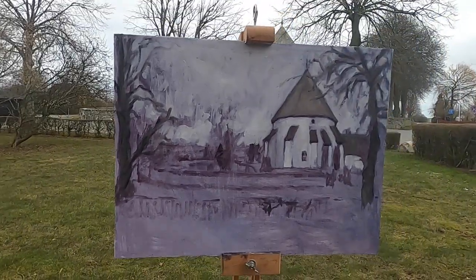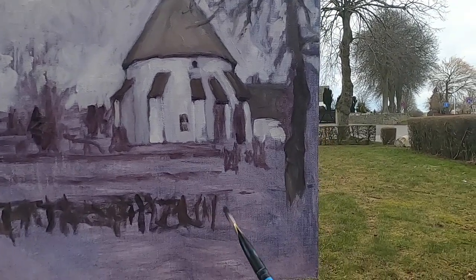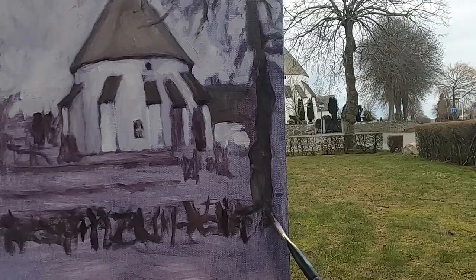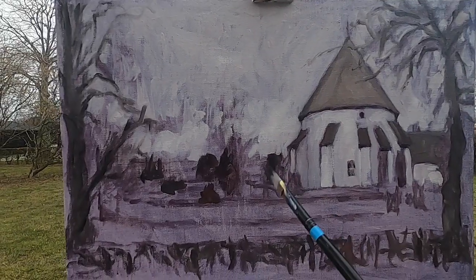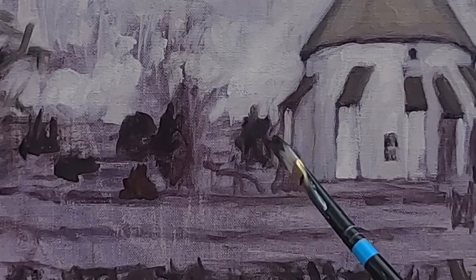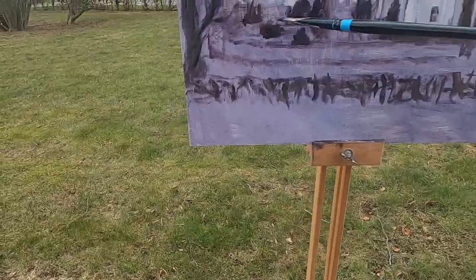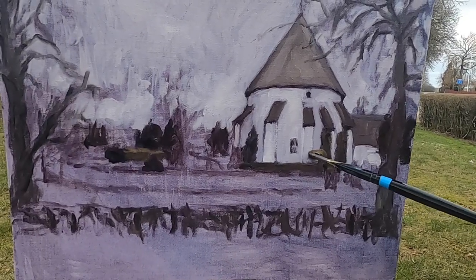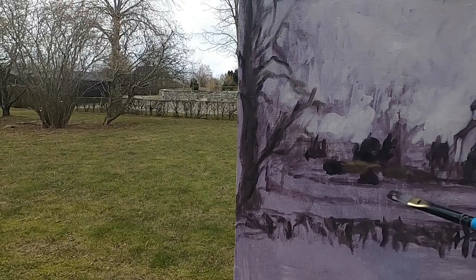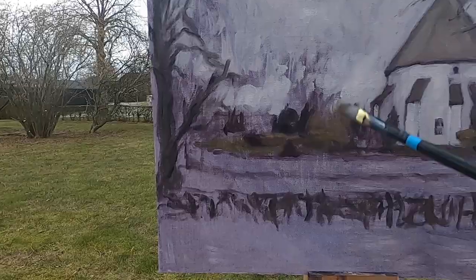I've got these trees in on the sides and now I'm working on the bush in the foreground. Now that I've got the church building in, it means I can be a bit more loose with my brushwork and start suggesting things rather than being very specific the whole time. Introducing a little bit of cadmium yellow medium to try and boost the colour in the trees and shrubbery. Also trying to keep it as loose as I possibly can because I don't want it to look too twee and postcard-like — trying to keep it quite abstract as well.